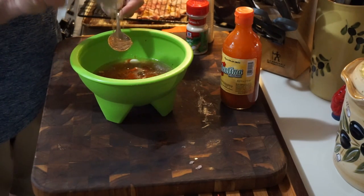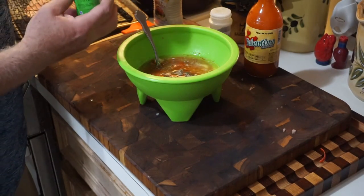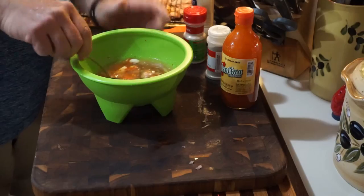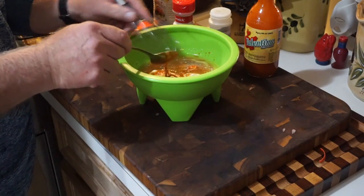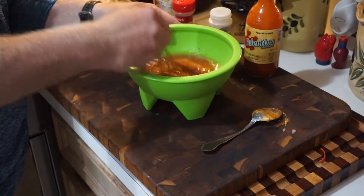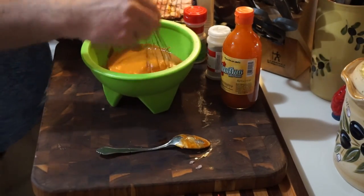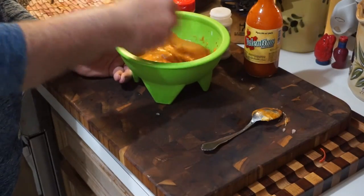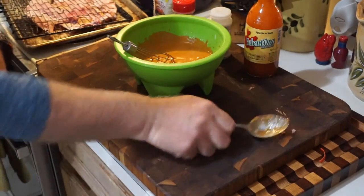Add about half a tablespoon of black pepper and a tablespoon of garlic salt. Just whisk everybody together. This is a marinade, actually — see how it's kind of thick? Beautiful. This is such an easy recipe — so easy that people around the world can do it and you can get the ingredients anywhere.